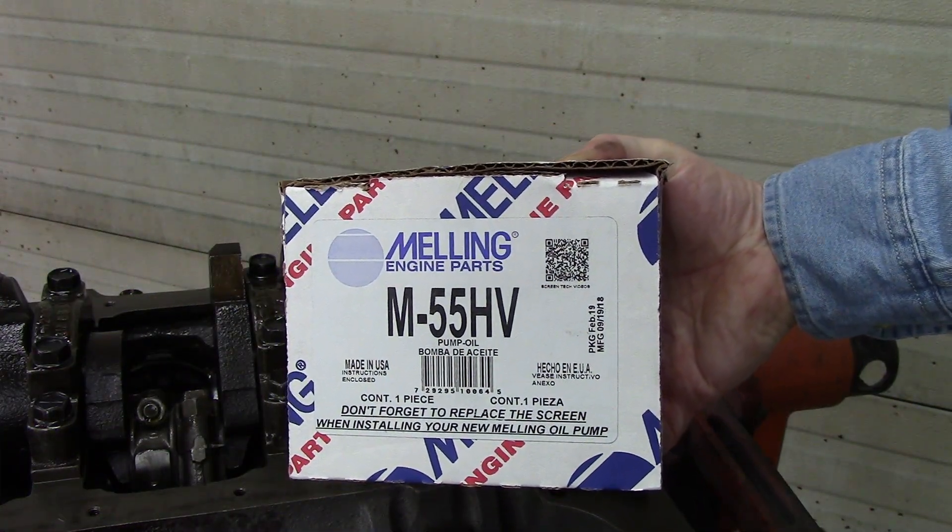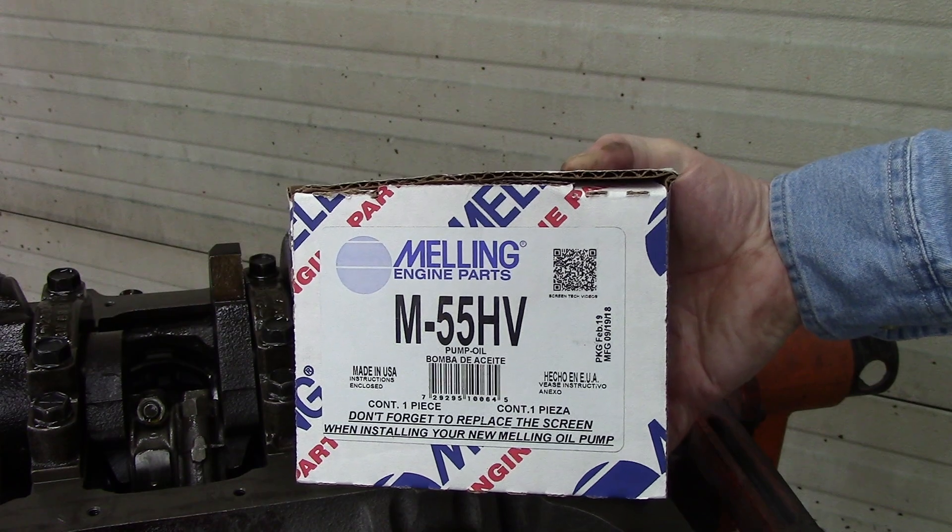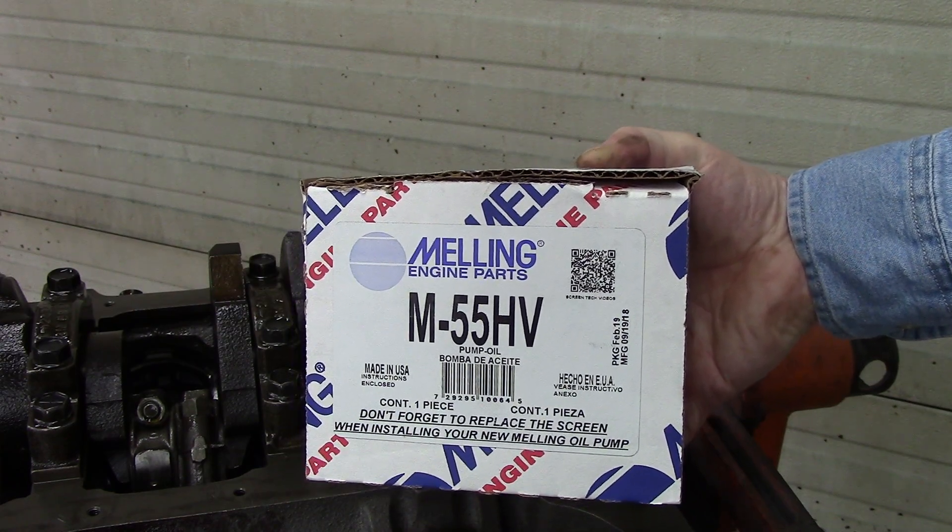Next we are going to install a new oil pump. This is a Melling high volume oil pump.